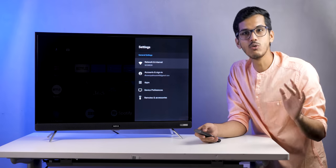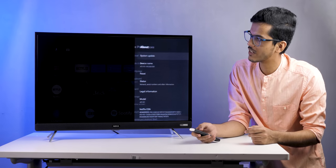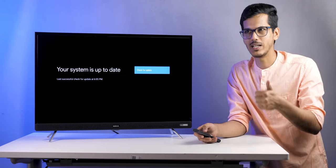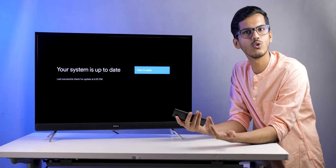The first thing I recommend after setup is to go to Settings, then Device Preferences, then About, and check for a system update. You want to make sure you're on the latest update to get the best performance and software experience. We are already on the latest update, so no need to worry.